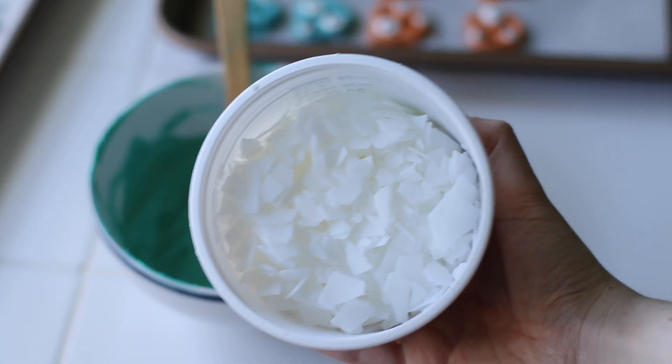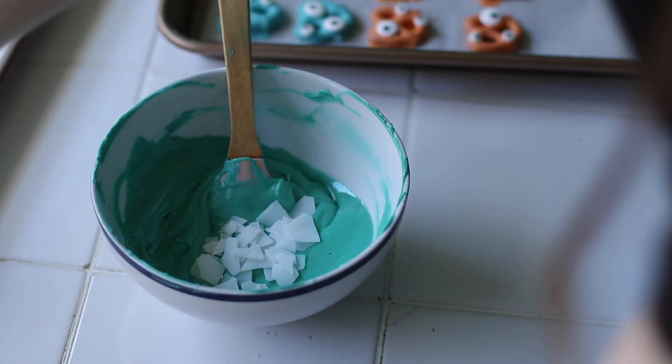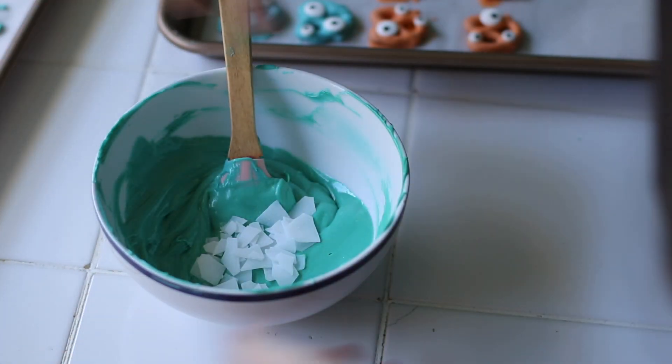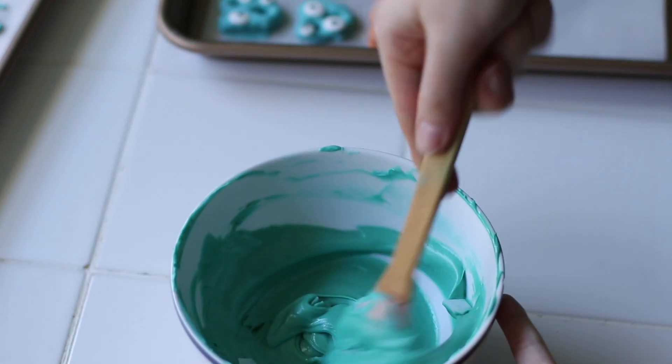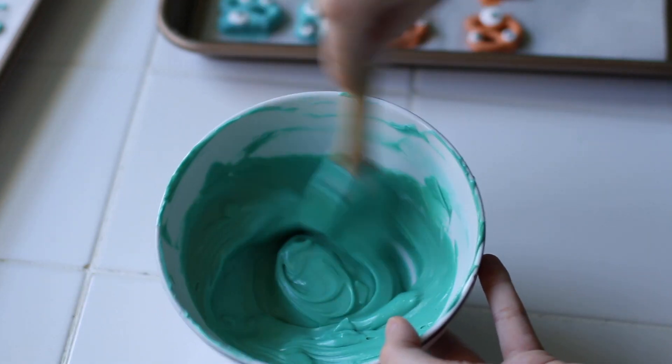They're just these chips that you add into your candy melts when they're warm, and then you mix it all together. You want to make sure you mix until there are no lumps left, because anything you dip is going to show those lumps. I don't really prefer one or the other — it just depends on what I have on hand.